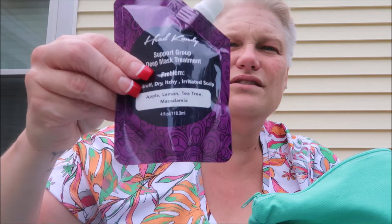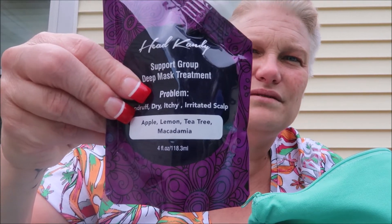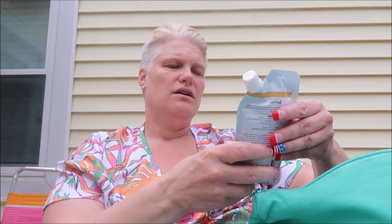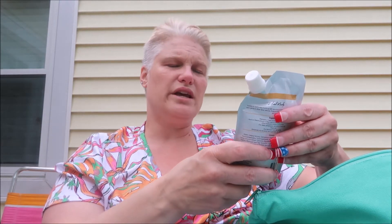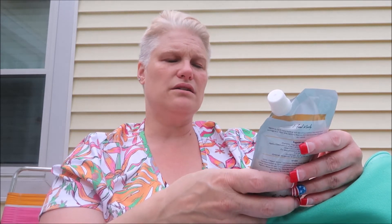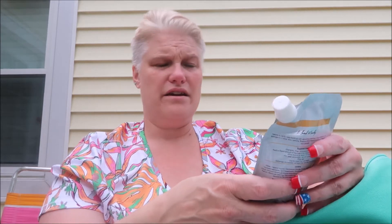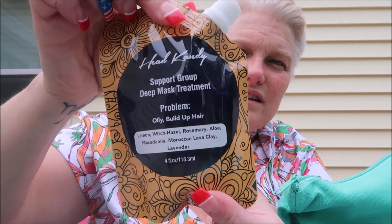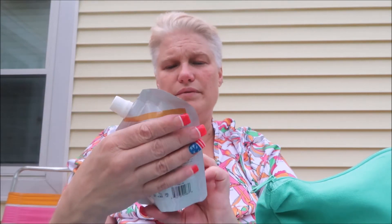This one is for dandruff — itchy irritated scalp — and it has apple, lemon, tea tree, and macadamia. These are all natural. And this one here is for oily buildup hair, with lemon, witch hazel, rosemary, aloe, macadamia, Moroccan lava clay, and lavender. So that's for oily buildup.